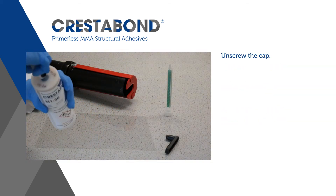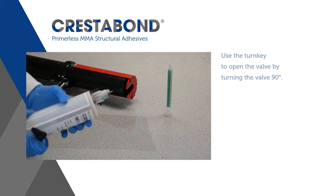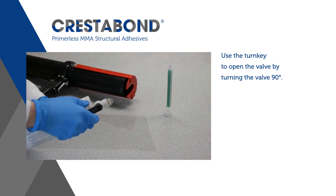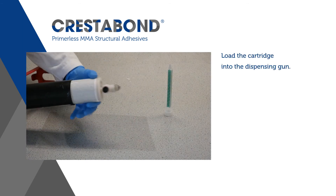Unscrew the cap. Use the turnkey to open the valve by turning the valve 90 degrees. Load the cartridge into the dispensing gun.